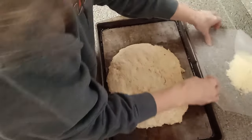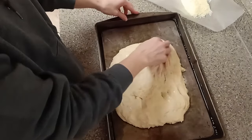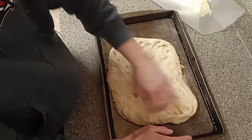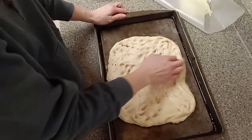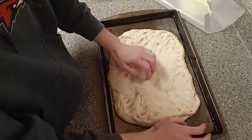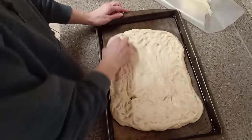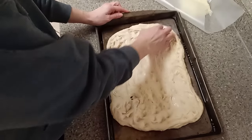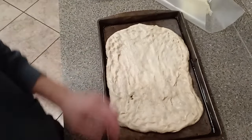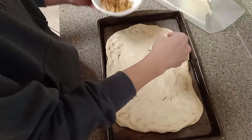This has rested for a little while, so I'm going to gently stretch it. It doesn't have to go all the way out to the sides — just kind of stretch and push a little bit. You don't want to deflate it too much. Then I'm going to dimple it and top it with my onions and garlic, then the Parmesan cheese.